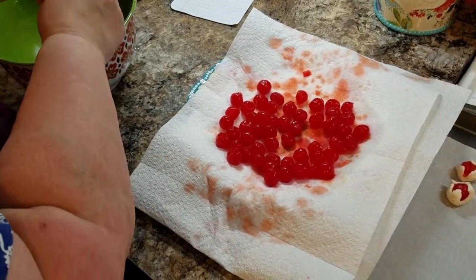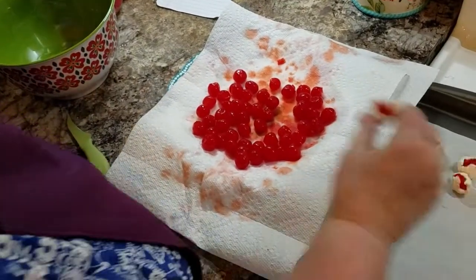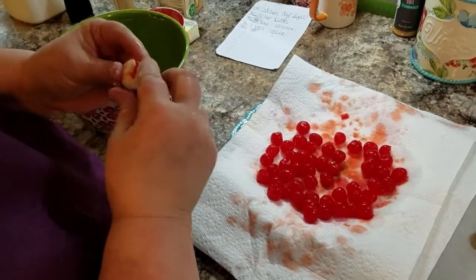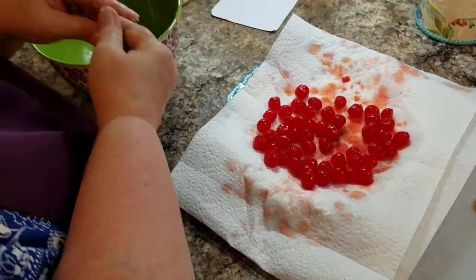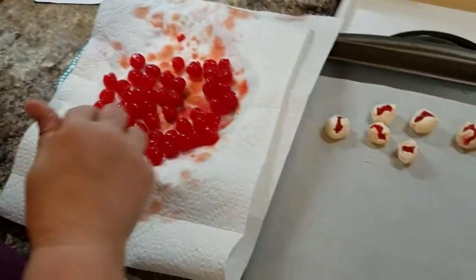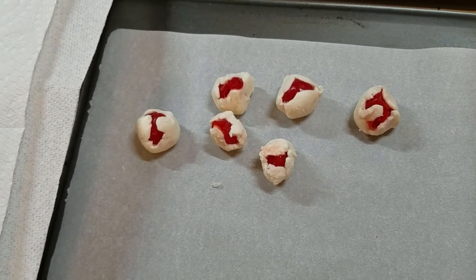I flatten it out to begin with, and then I just wrap it up and bring up the sides. We're gonna put these in the refrigerator and get them cold. They're easier to dunk into the chocolate. You can't play with it too much, because if you do it'll start getting soft and you'll bring out the juices of the cherries and it'll start to melt. Because this is all gonna melt together — this white dough is going to be what forms into the liquid center of your cherry.